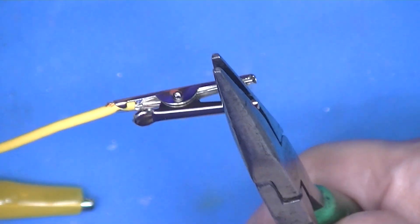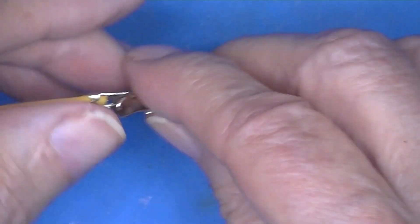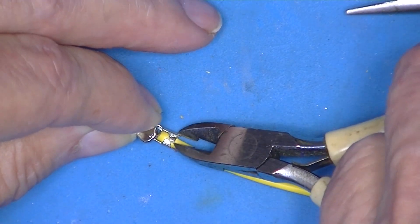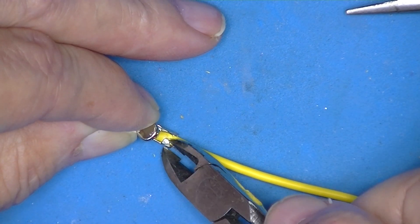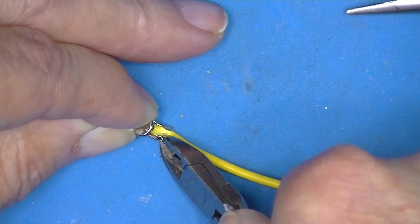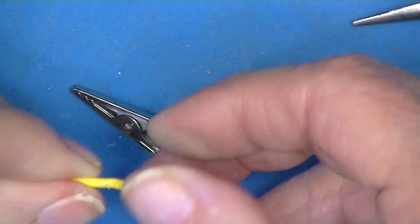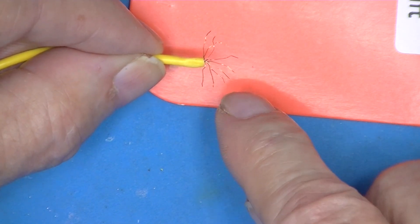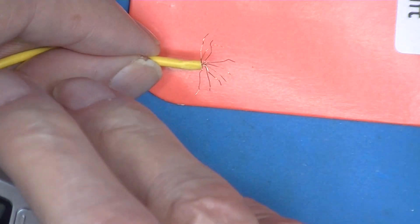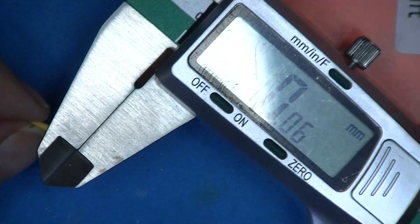You can hold it open and slide this off very easily. You can see there's a hole but it's not a soldered connection between the two. Here's the wire that comes with one of these - there are eight strands, and each strand has a diameter of 0.06 millimeters.